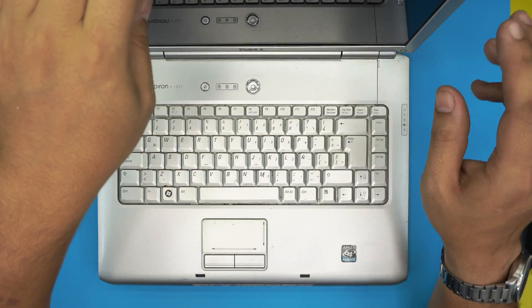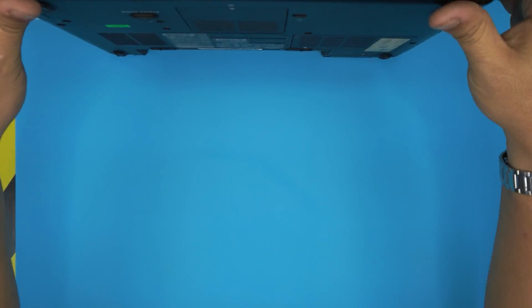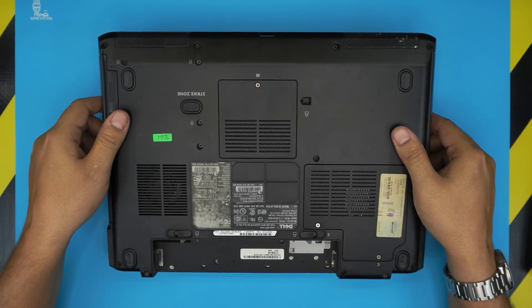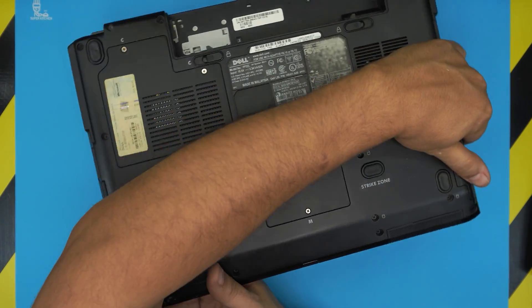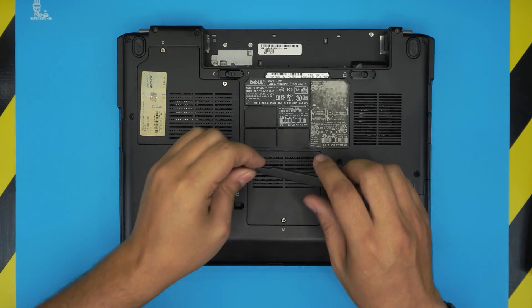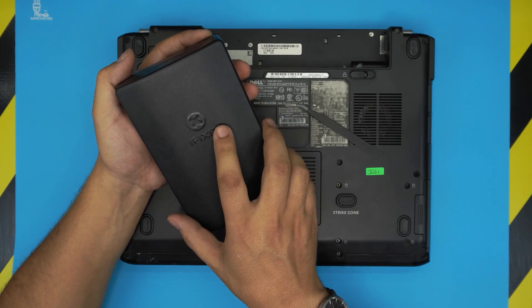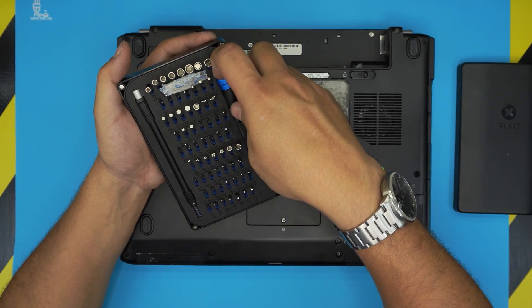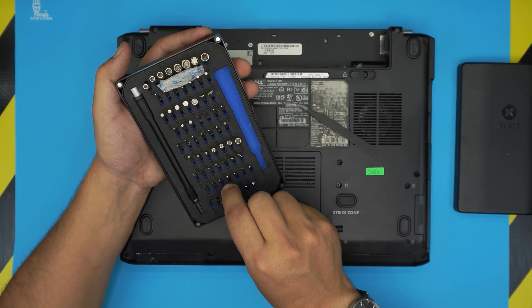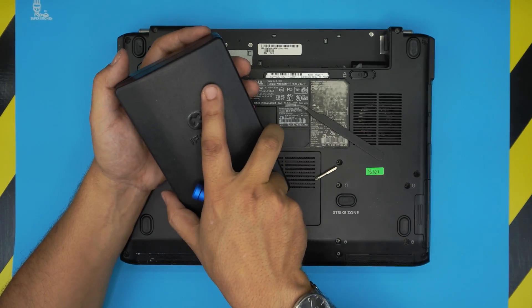Let's get into it and get started. First, the tools you're going to need: a screwdriver set and a set of tweezers. For the screwdriver set, I always use my iFixit toolset, as they have one of the best bits out there — classic steel, really durable, and they'll last you a long time.